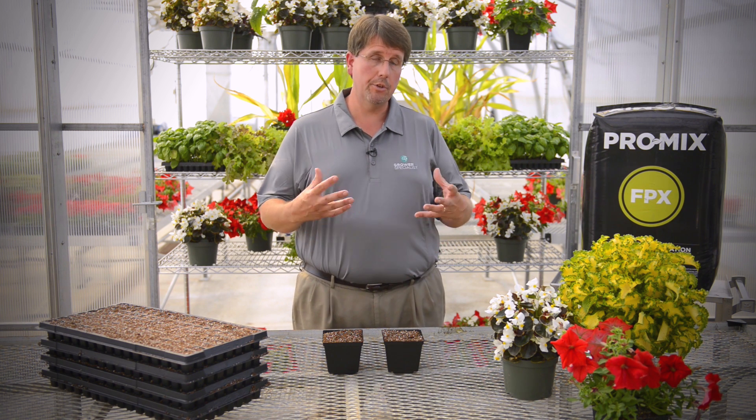Compaction can be a real problem in growing media. As we know, plants need water for uptake by the plant roots to produce a healthy crop. But plant roots also need oxygen. In a growing media, the larger pores are the pores that retain the air that the plant roots use to grow healthy.